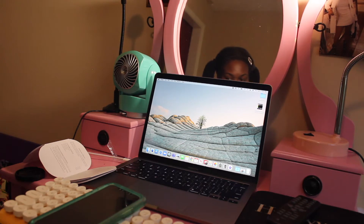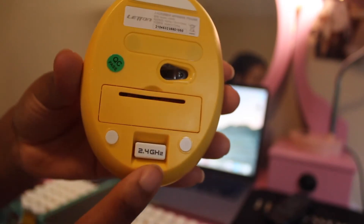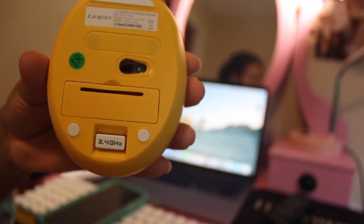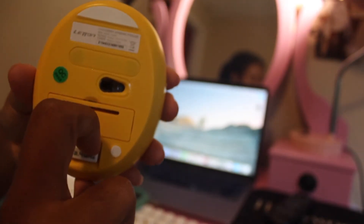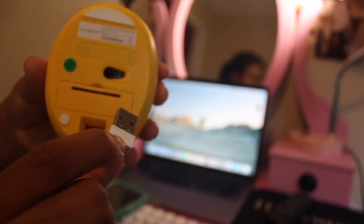It says to connect the mouse and keyboard to your computer, you have to take the nano receiver from the rear side of the mouse. I kept looking for it — I'm like, did they give me one? It's literally this little thing and you have to kind of tug it out of there. It's a little USB chip.